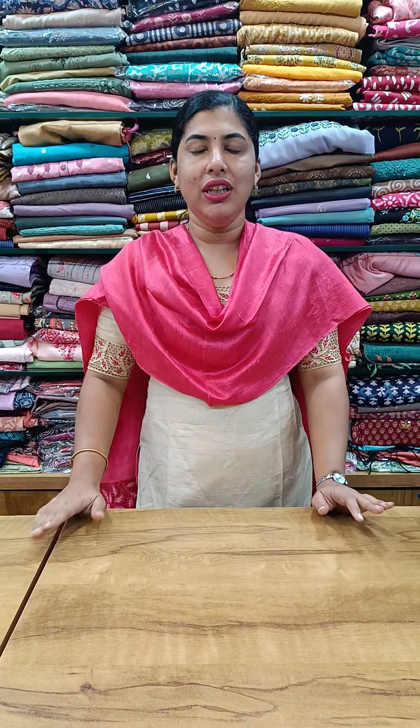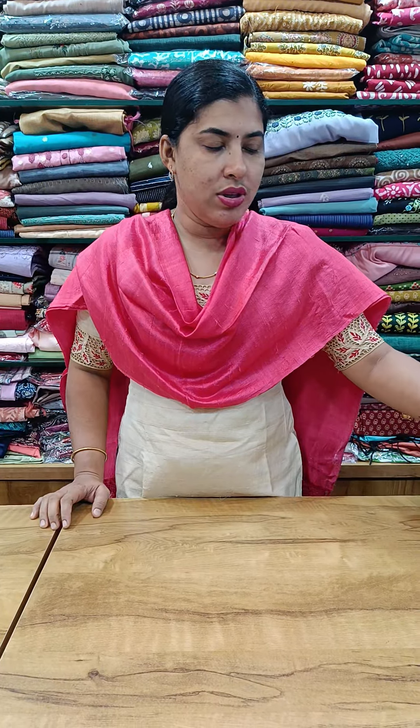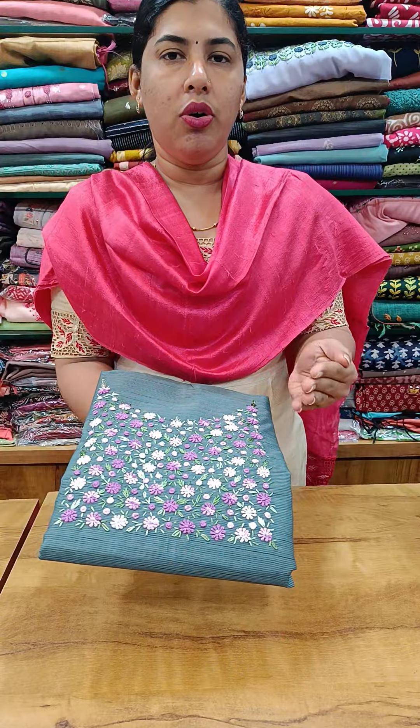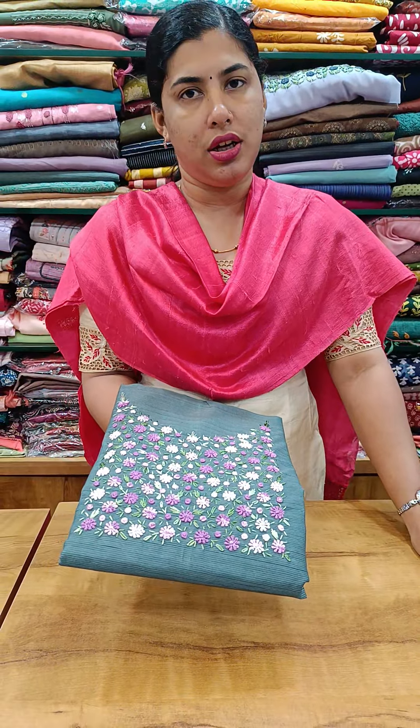Hi all, welcome back to Cathy's collection. We are here in the first video and we have a new collection of materials. We are a restock item — we have a restock item in this model. We have four restock items.